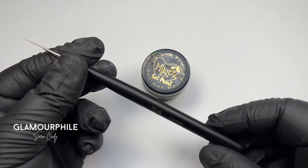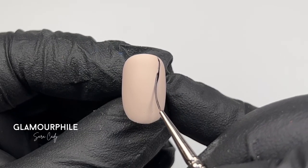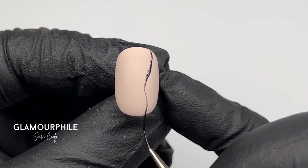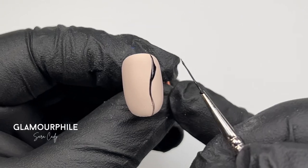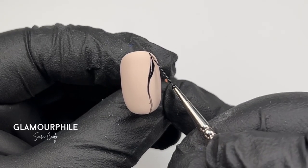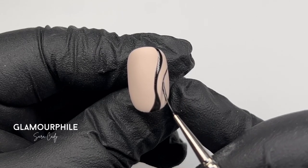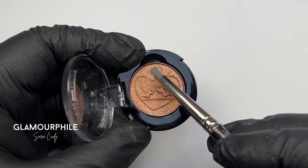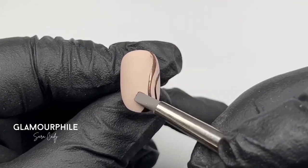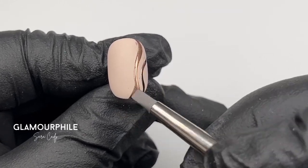I'm using black gel paint and a striper brush to create a random wavy pattern on the nail. Once you're happy with your design, cure in the lamp. Using my silicone tool, I'm applying Star chrome to the black gel paint. As you can see, the chrome is only sticking to the black non-tacky layer.